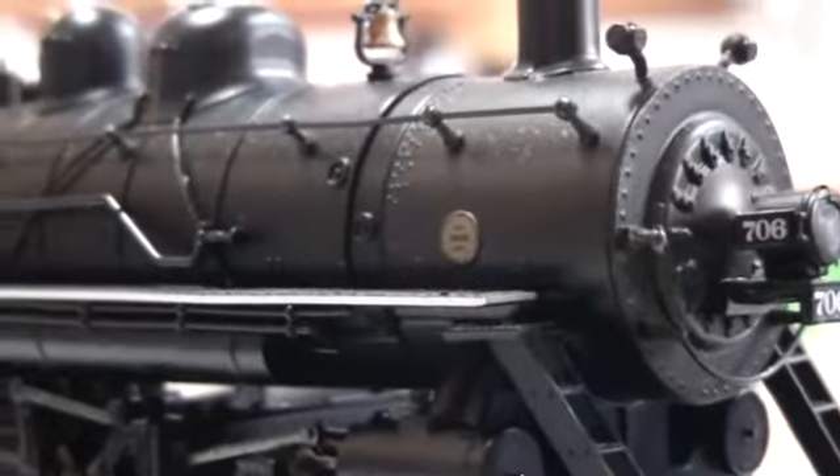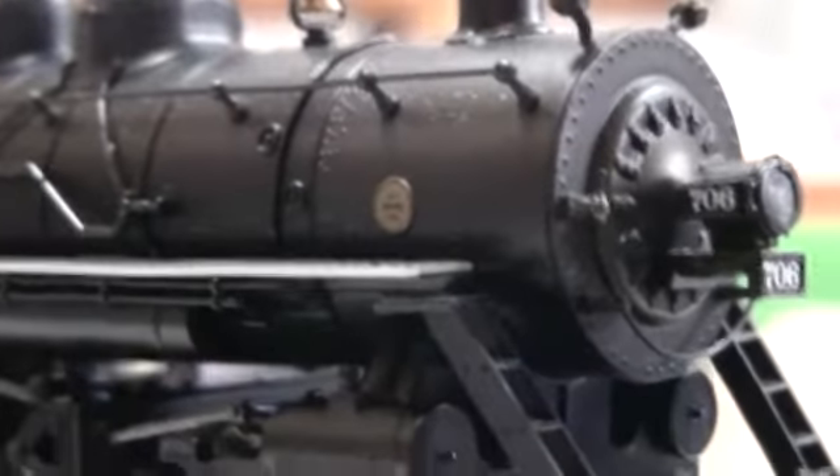This engine has a little builder's plate there, which is identifiable under extreme magnification. This engine was built July 1918.